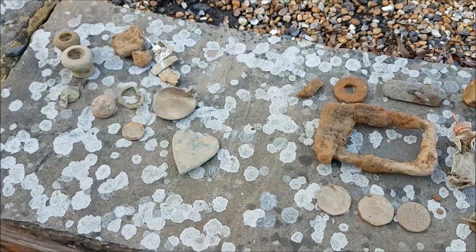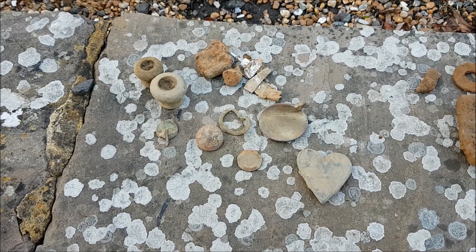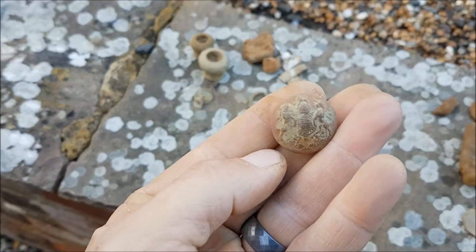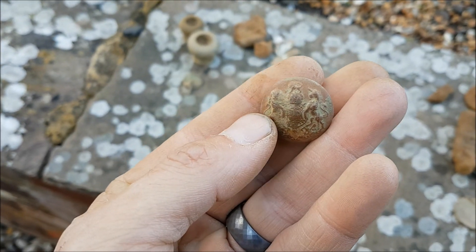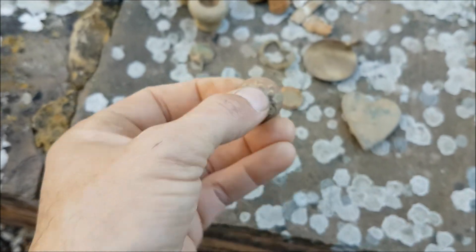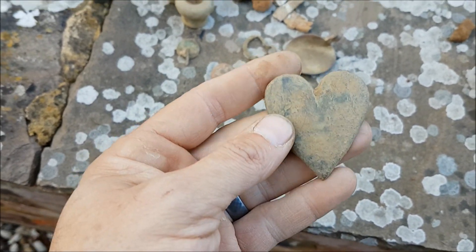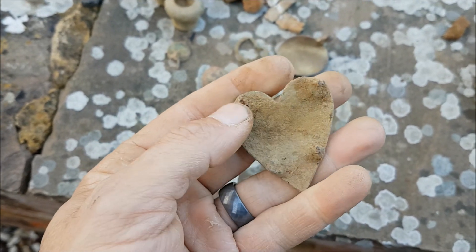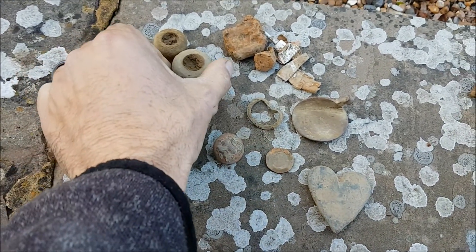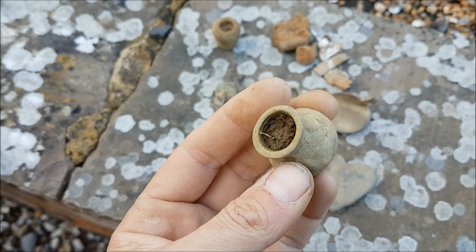Welcome to the round up from today's hunt on John's new permission, which was tough going because the grass was quite long, but we didn't do too bad. There's a really nice button that John found - hopefully you can see the detail on that. We're going to have to try and get an ID to work out what sort of age it is. Also I've got this heart, which is quite unusual to find. It's got four bits on the back where it could have been fixed to something - probably a clasp.